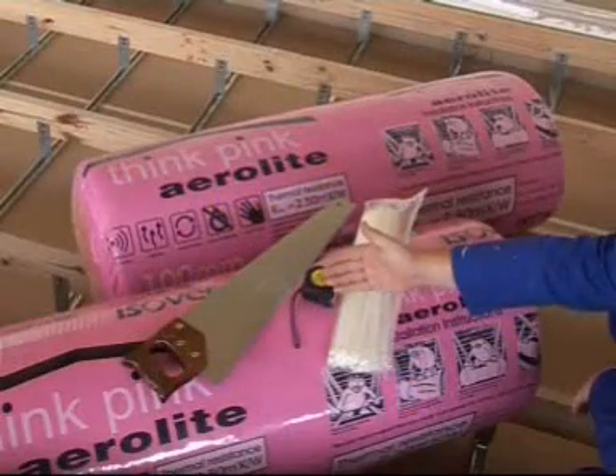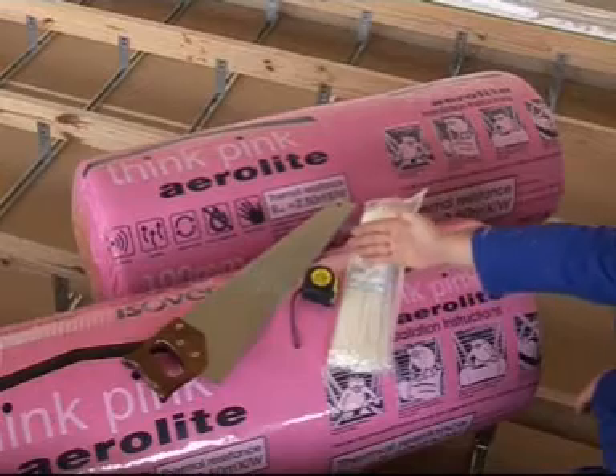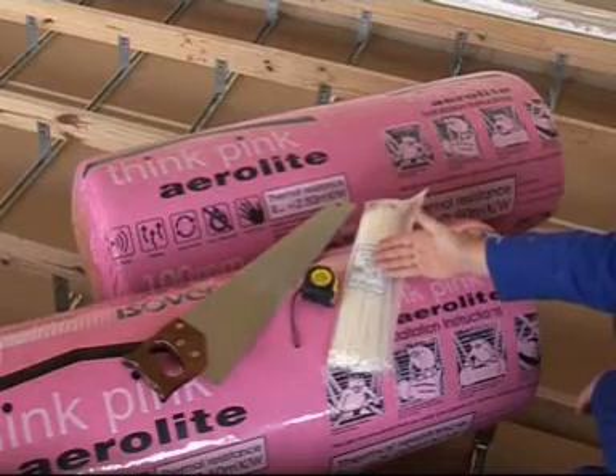To install Isover's aerolite ceiling insulation, you'll need a saw, tape measure, and cable ties.